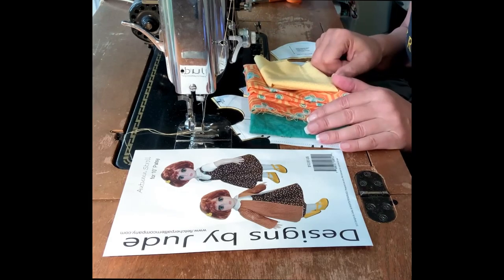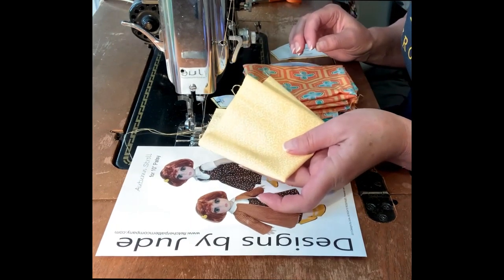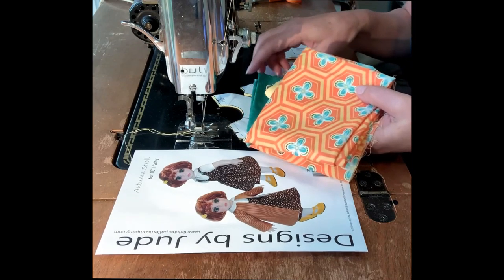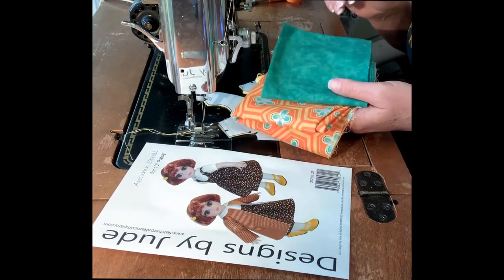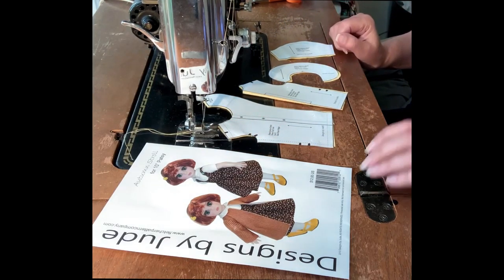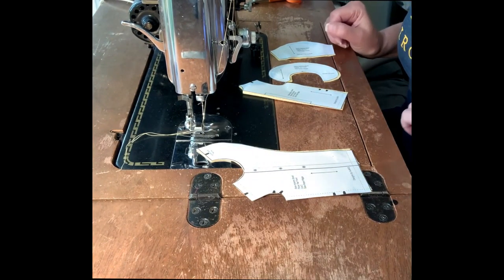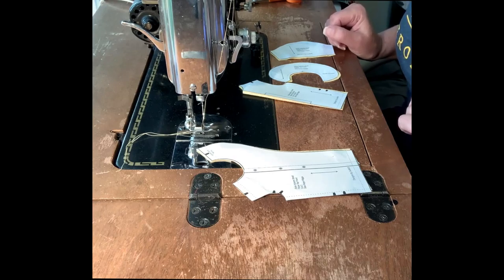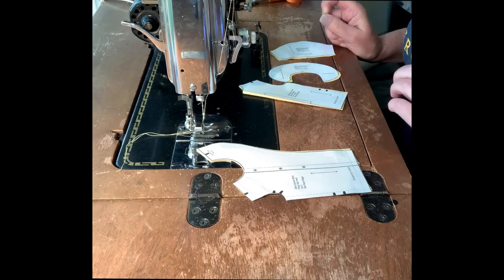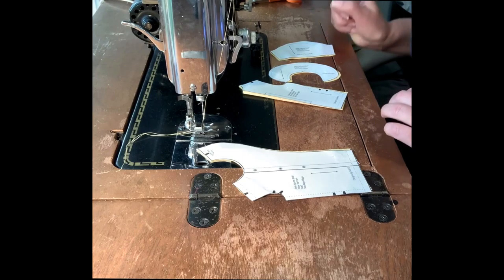We're going to be making this little short sleeve collared button-up out of this yellow fabric, and then we'll probably do the jumper in another video in this cheerful fabric, and then maybe the coat in this. I have this pattern available for about eight different child dolls and also for larger fashion dolls, but the jumper and top have turned into a dress in those patterns, and it went from Autumn Stroll to Autumn Spell as far as the name.